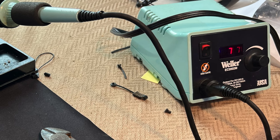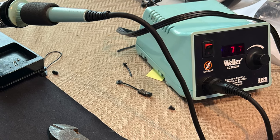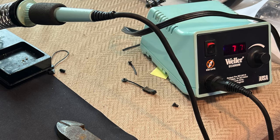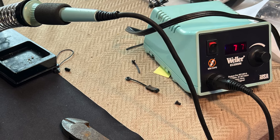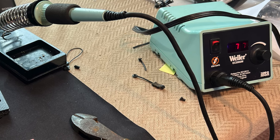I'm no expert soldering person and I've had three or four really poor jobs at this, but if I can do it you can do it too. The key is to have the right tools and the right technique.